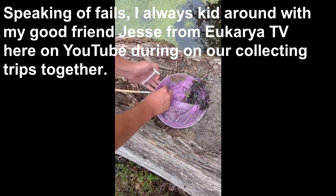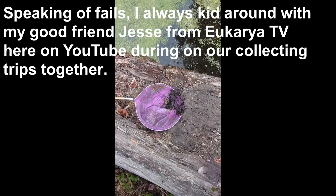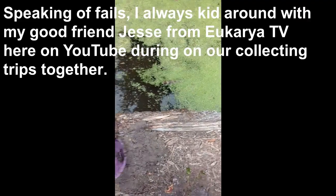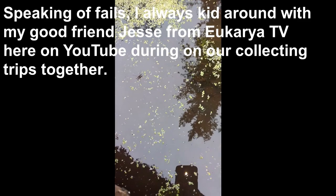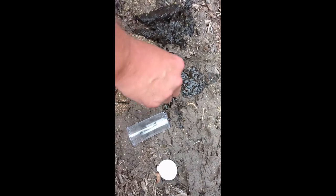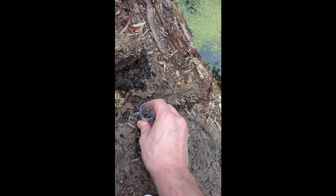A brief interruption occurs as a small mantis bites — that's fine. There's a side exchange about a collecting trip with back swimmers, water striders, and mud swimmers appearing unexpectedly, causing some surprise and humor.